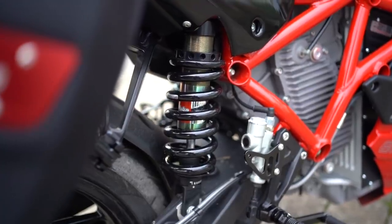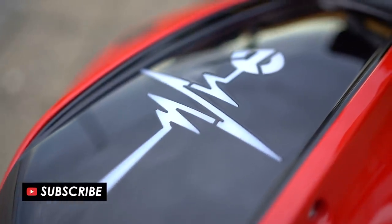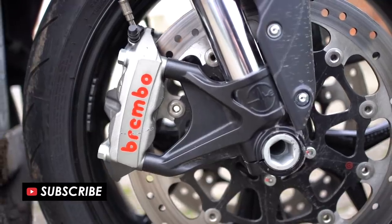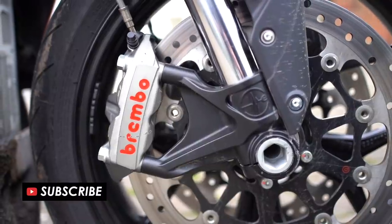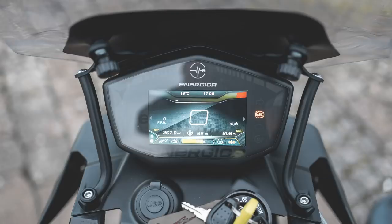Before we get underway, if you're new here and you want to see more of the latest motorcycle reviews right here on YouTube, please do remember to hit subscribe. Now let me run you through the specs of this beautiful looking bike and tell you what's special about it, because there are plenty of neat little features.